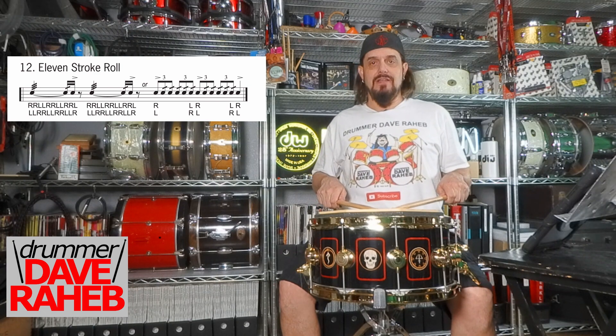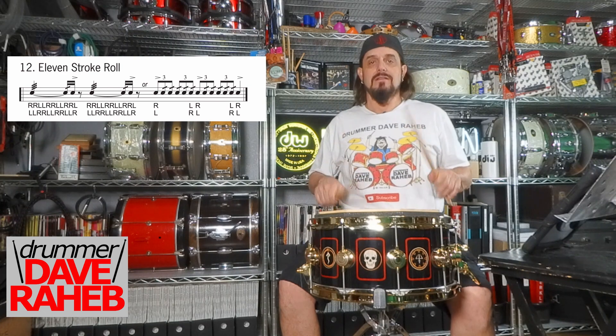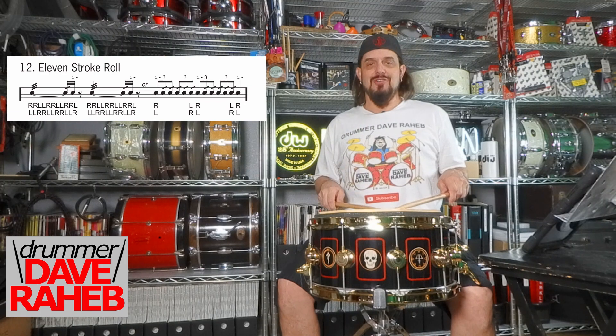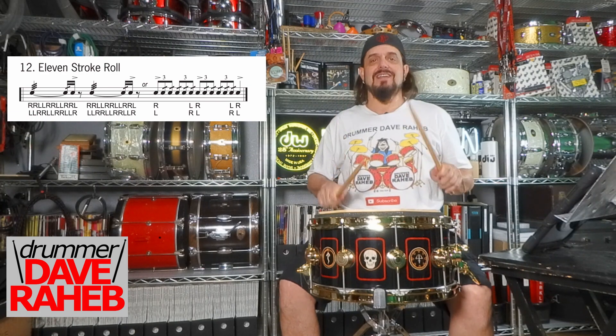This is how you count it very slowly: one E and a, two E and a. I'll start with one bar of sixteenth notes and then go into the 11 stroke roll: one E and two E and three E and four E.